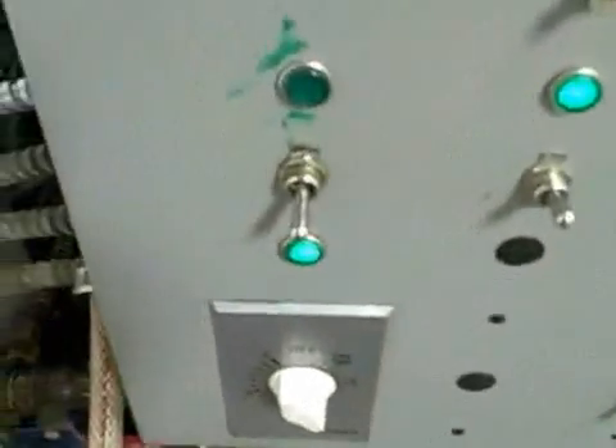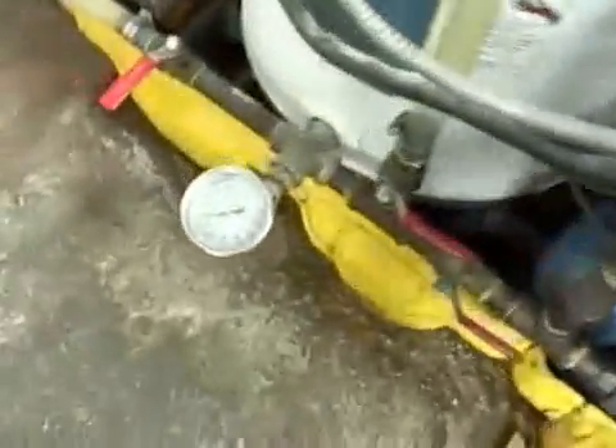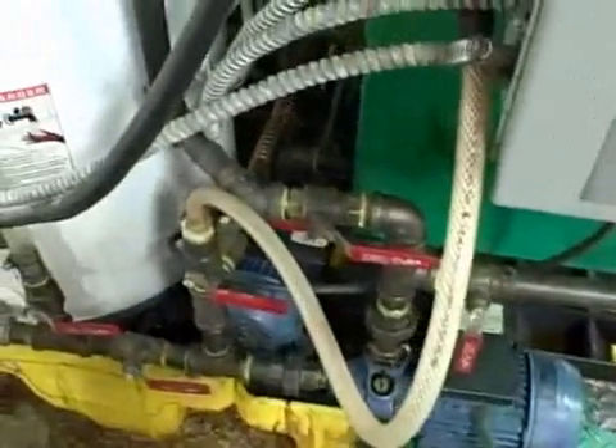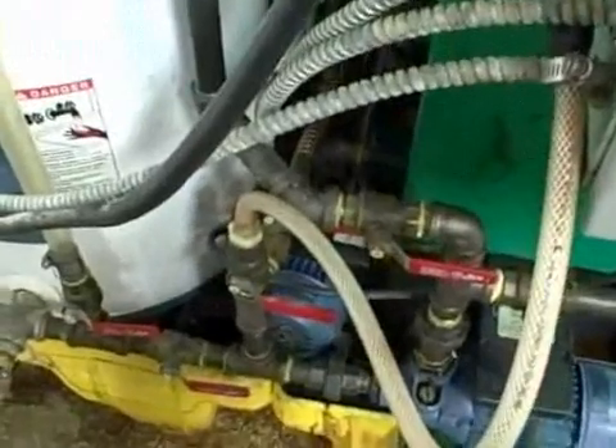We have our processor running right now and you notice the temperature here is about 130 degrees Fahrenheit. It's got a few more minutes to go and it will shut itself off, and then we can go ahead and take this processed fuel and move it into our settle tank and pull off the trace amounts and remaining amounts of glycerin. So we'll pick it up at that point in just a moment.